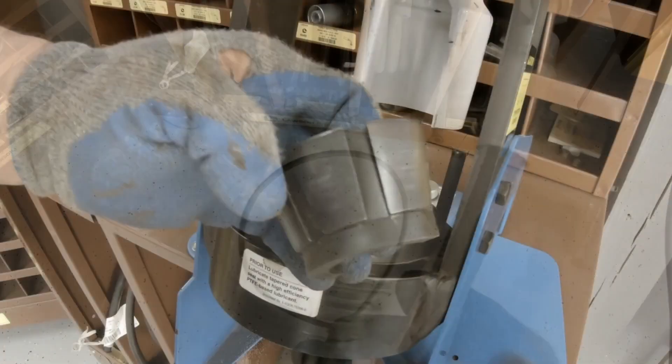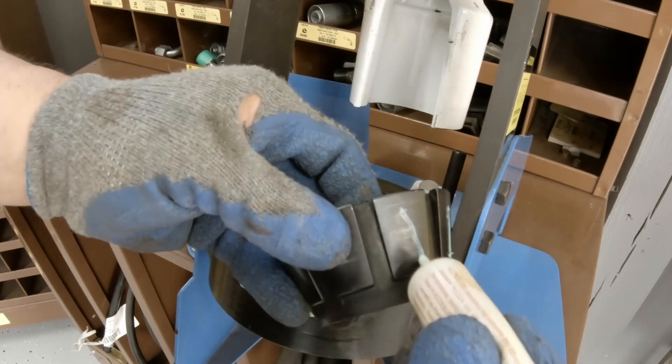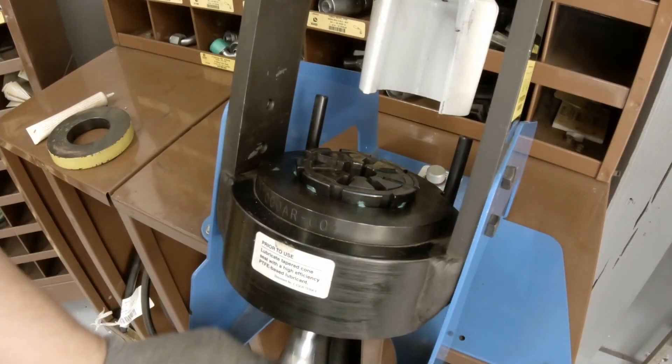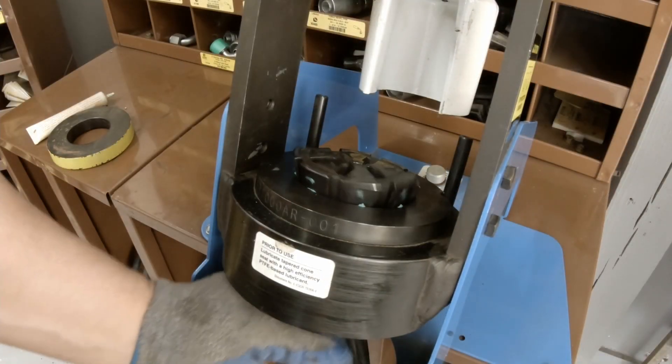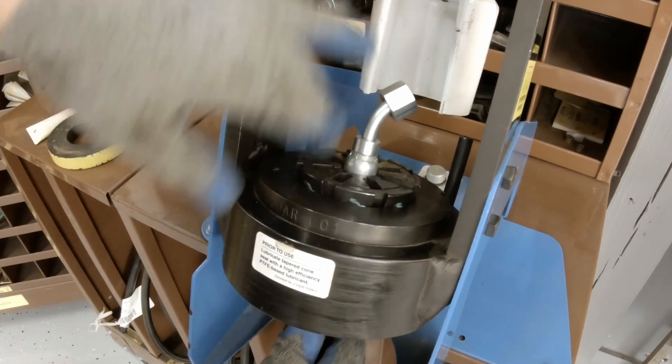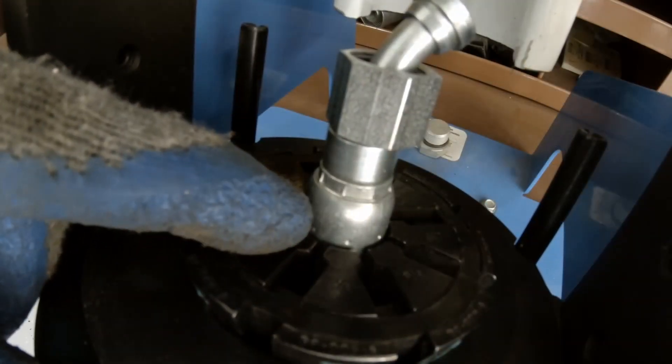Make sure you read your crimper's manual and know how to operate it correctly. This is the proper die for the size fitting I'm using. If you look closely at this fitting, there are indication marks — I'm supposed to line this fitting up on the die with those marks.